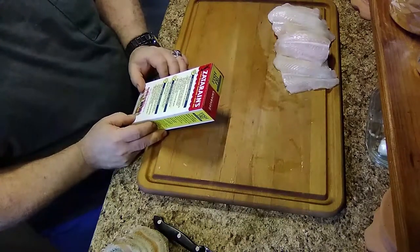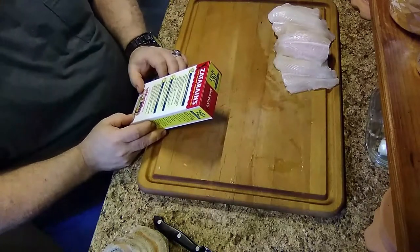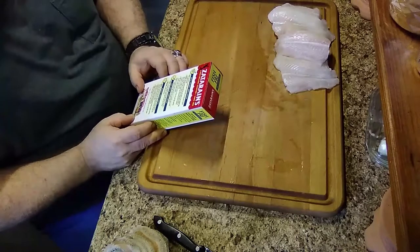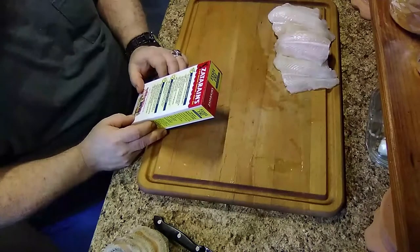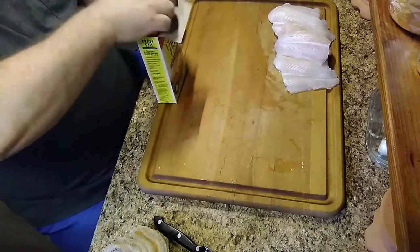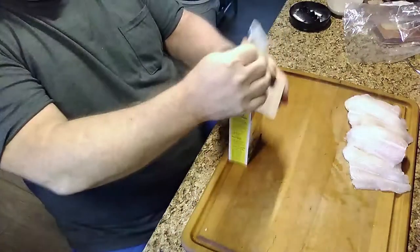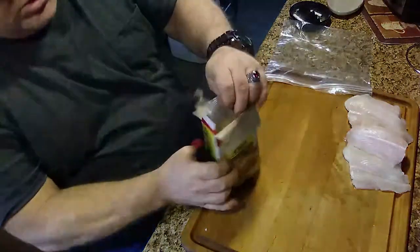This is the deep fry method, which is what we're gonna do. We got our oil going at 350 back there. Pour the Zatarain's out onto a plate or into a plastic bag — use a half cup per pound. Looks like a plastic bag is the way to go here. We're gonna take and cut this open and get our bag ready.